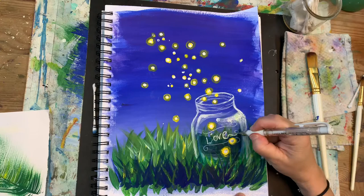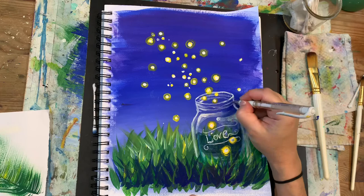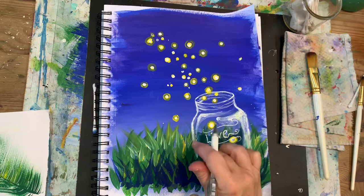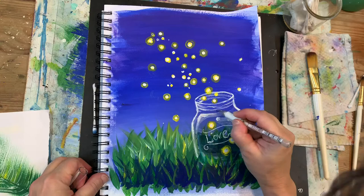We're ready for our final part of this art piece. I'm using my white gel pen to work out the lettering on my glass jar and also to emphasize some highlights on my glass. Don't forget to sign your art piece. Thank you for watching this tutorial.